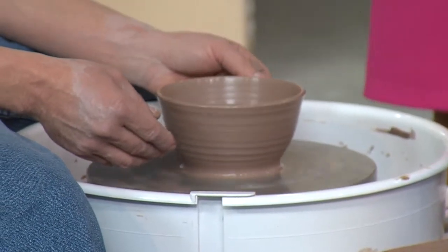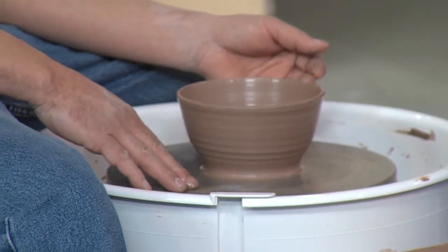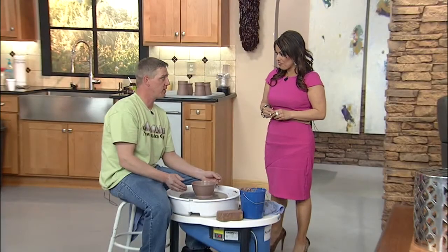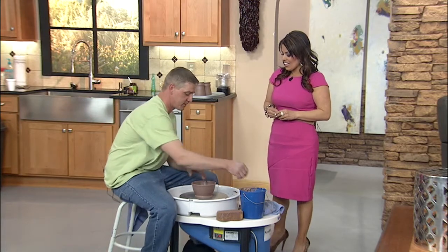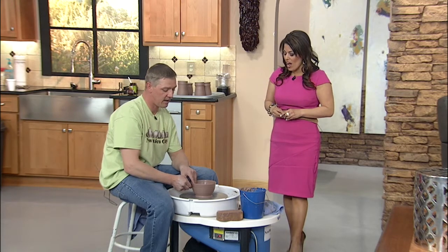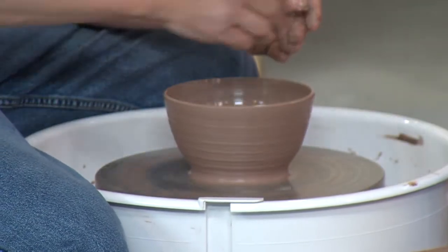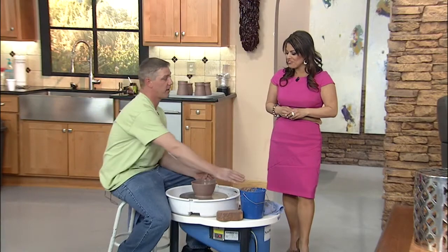At New Mexico Clay you guys have a great deal going on. What we're doing right now is we've got a class that's normally $35 and we're going to bring it down to $17 for people that come through your website and join that way. And you're learning how to make it — do you get to keep the final product? Yeah, we'll take the piece, fire it, and you're going to choose a couple of different colors. We'll take two pieces, fire them and glaze them for you, and you'll end up with two finished pieces that are dishwasher safe.